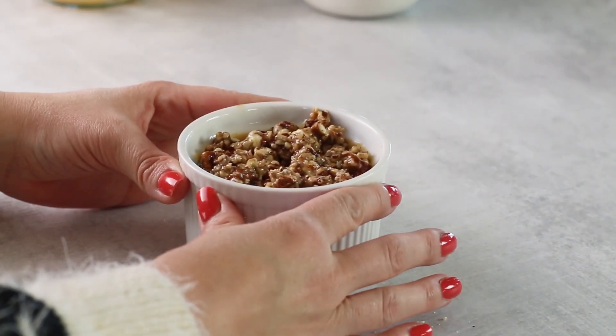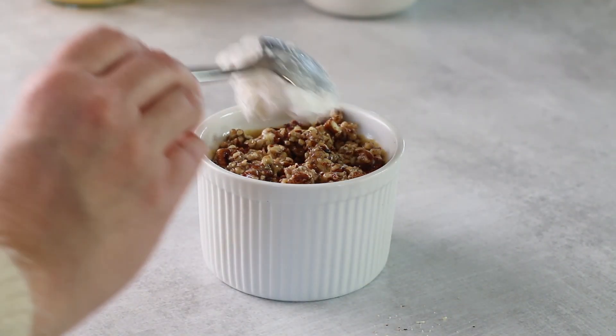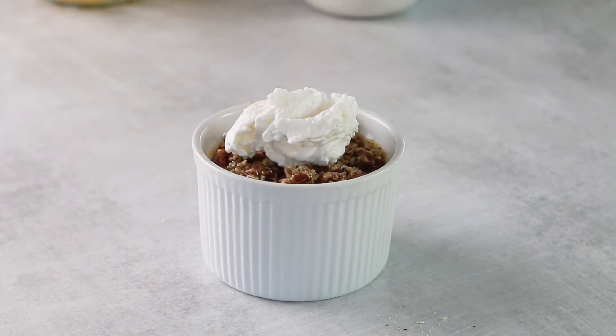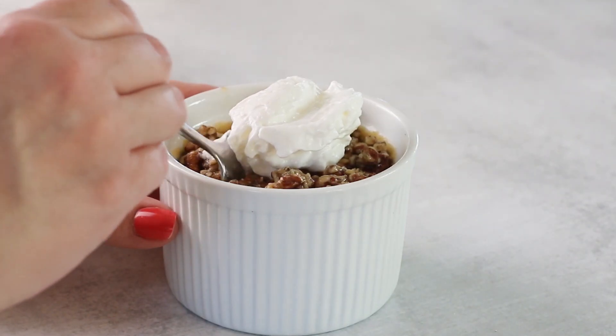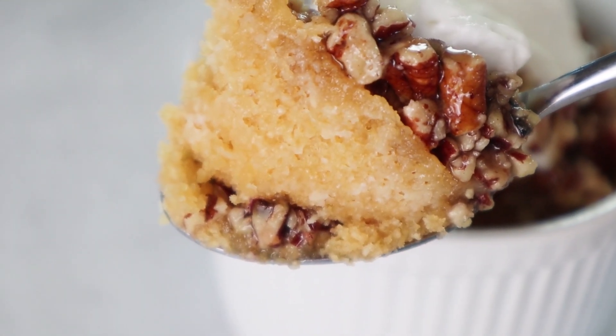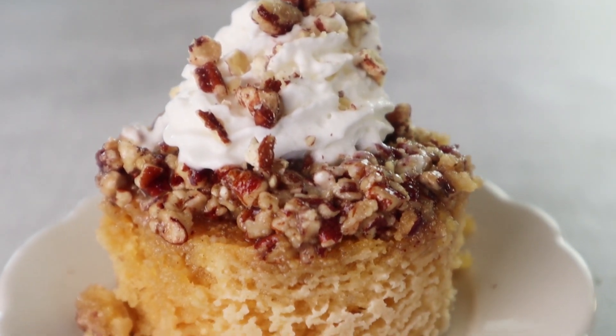And now our keto pecan pie mug cake is done and it's delicious. I totally recommend eating this while it's still warm — put a little dollop of whipped cream on top, or maybe some keto friendly ice cream. It's fabulous and has all those wonderful flavors of pecan pie. Thanks for watching, guys — give me a thumbs up if you like pecan pie as much as I do.